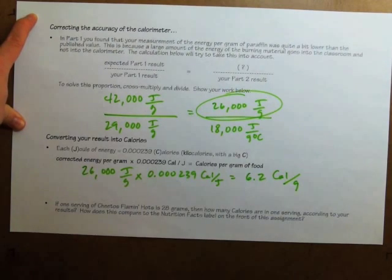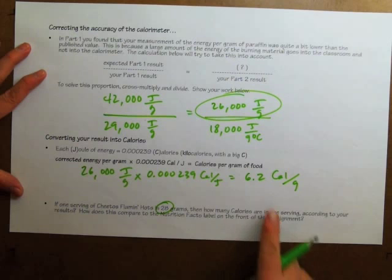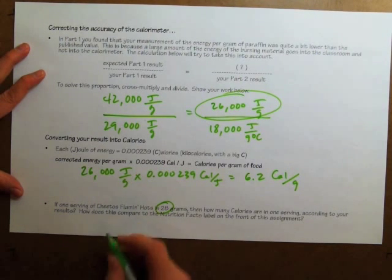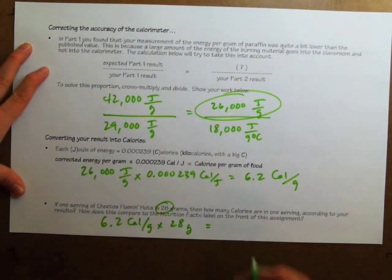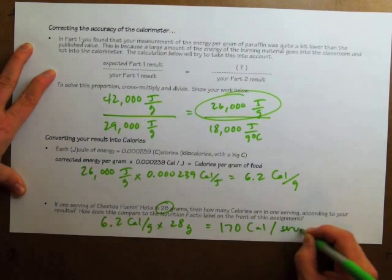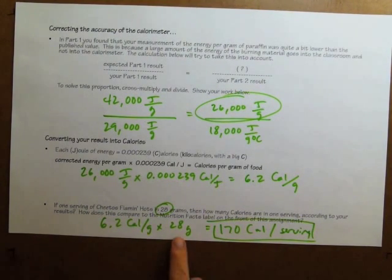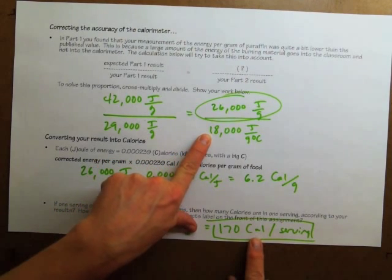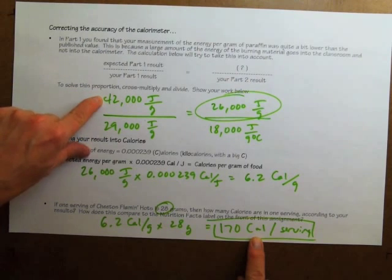So how many kilocalories would be in a serving? There are 28 grams in one serving of Cheetos according to the bag. If I multiply 6.2 calories per gram times 28 grams, that equals 170 calories per serving, rounded to two significant figures. If you look at the label on a bag of Cheetos, it says one serving is 28 grams and has 170 calories — a dead-on result. Our result wouldn't have come out so close if we had used the uncorrected value of 18,000 joules per gram; we had to correct for the lack of accuracy by comparing our results to what we expected in part one.